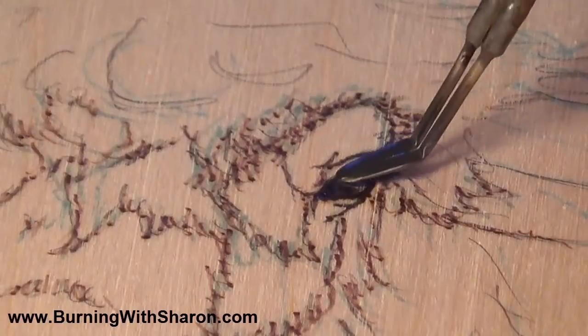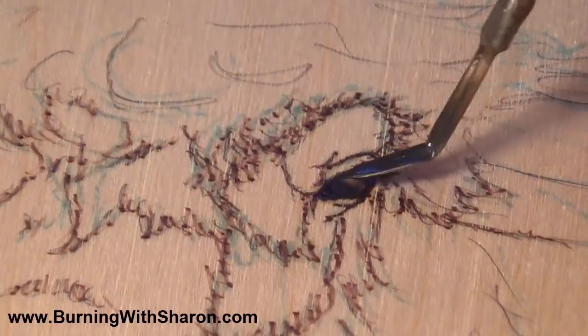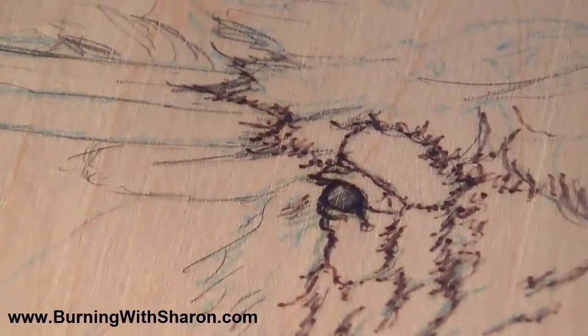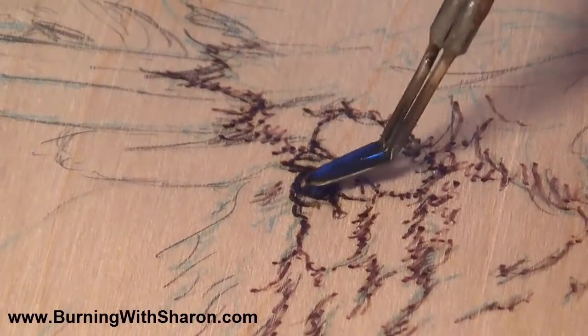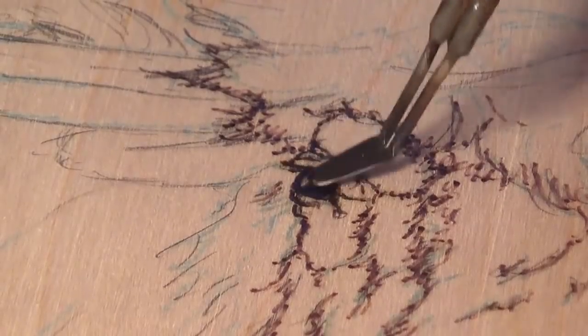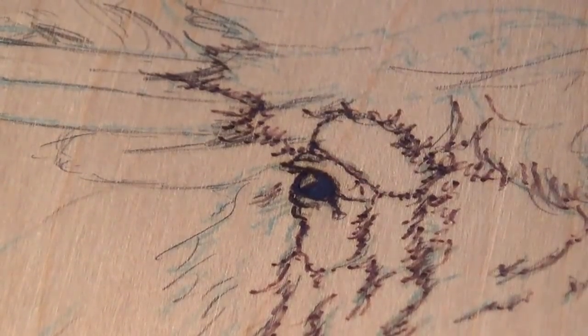Now I'm going to go ahead and fill in the eye. I'm going over very gently with a shader — I'm not gouging in. I have a medium heat and I'm simply using the flat section of the shader, smoothing and almost ironing that area out very gently. It should be glass-smooth, and that'll fill out the dark section of the eye.